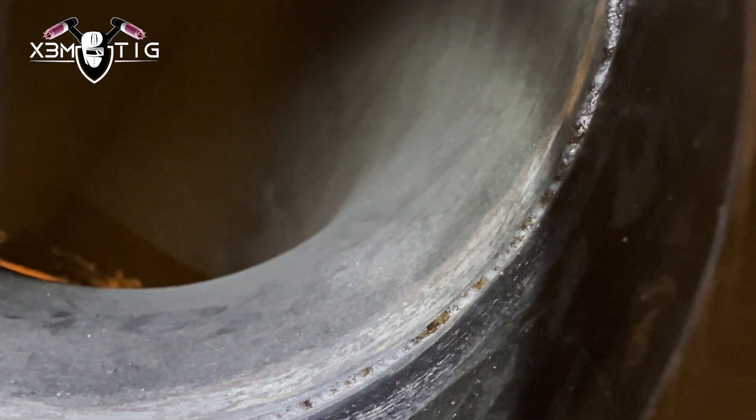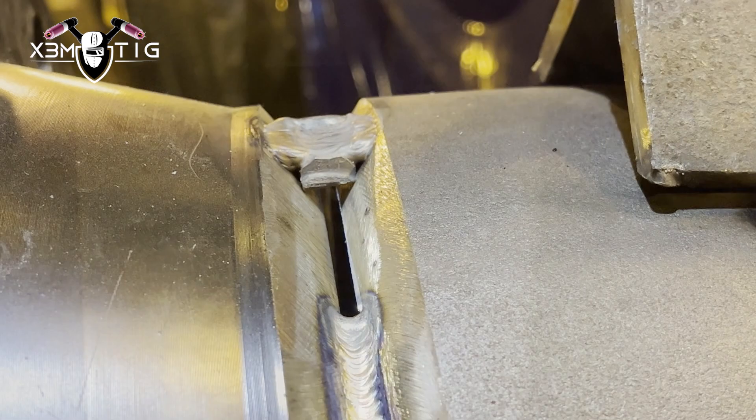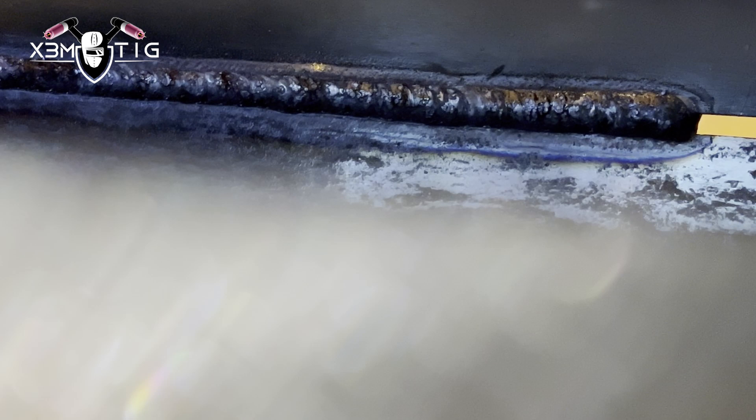There are a lot of benefits to it. The root looks good, it looks consistent all the way — a nice, good-looking ring. Now we're going to do it from the other side. That's how you see it from the top.